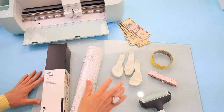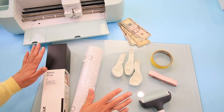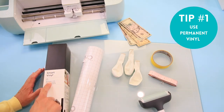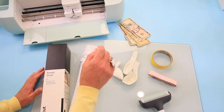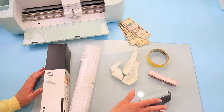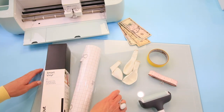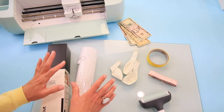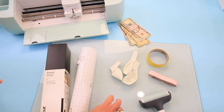Alright guys, let's hop over to the craft table. Here are the things we're going to use today: smart vinyl — it does need to be permanent vinyl — transfer tape, balloons, cash to put inside the balloons as a gift, masking tape, a fabric ruler, and a brayer or scraping tool. I also have my glass board, which is the best way for me not to mess up my craft table when using transfer tape or anything sticky. And we're going to use the Cricut Explore 3 to cut everything out.